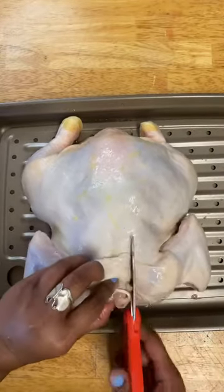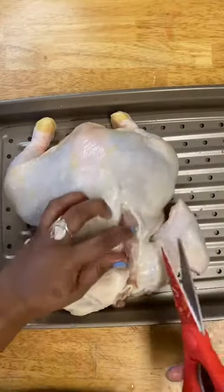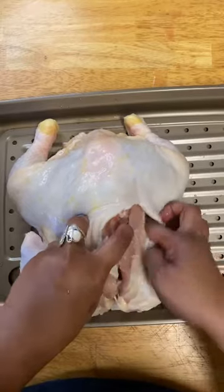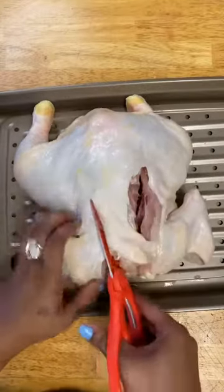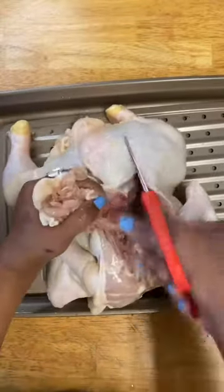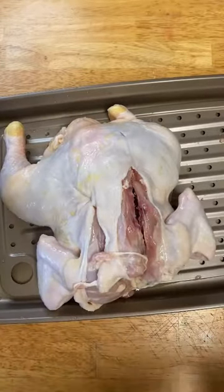We're going to find the spine, which is right here. Then we're going to cut using our kitchen shears along both sides of the spine. I'm going to cut it off.